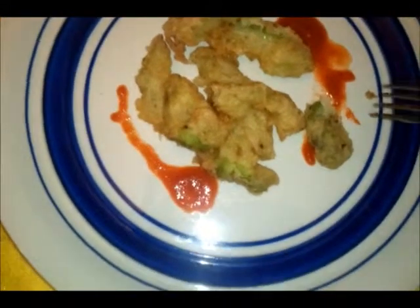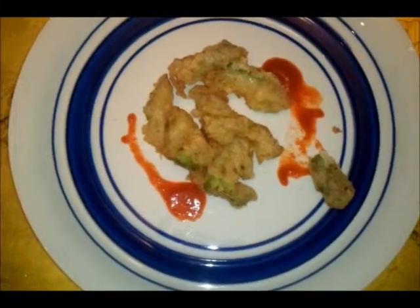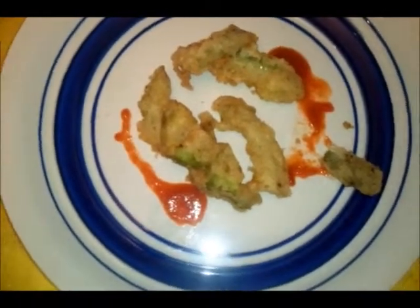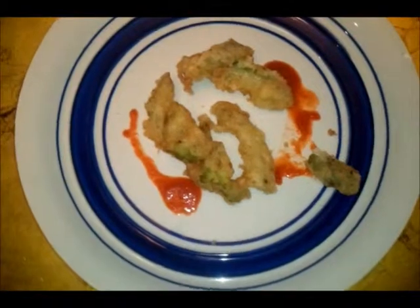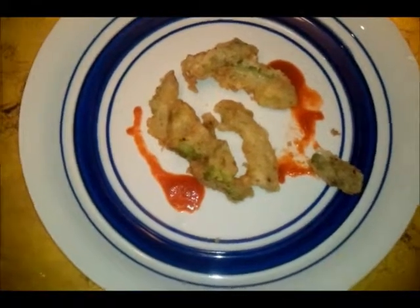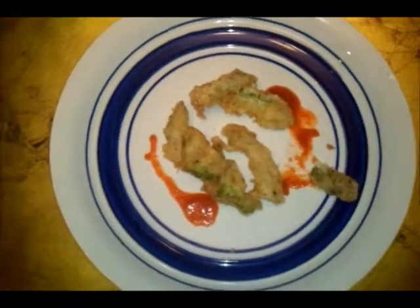It actually tastes amazing — this is actually the first time I've done this. My video might be the first one ever showing fried bitter melon. Let me try another piece without the sriracha. Wow, it's good — I'm amazed! I think the tempura flavor kind of masks the bitterness a little bit. It actually does taste like fried okra, except just a tiny bit bitter.